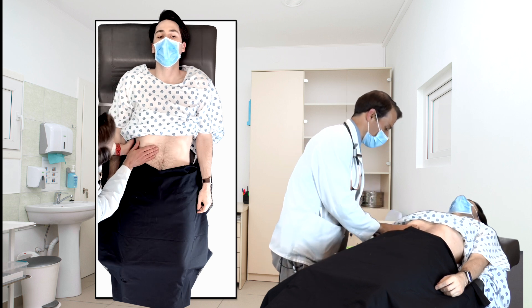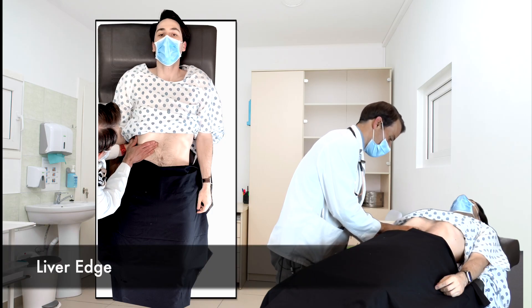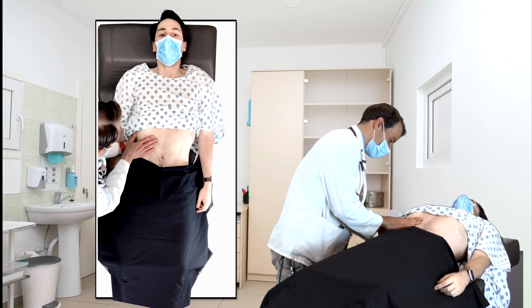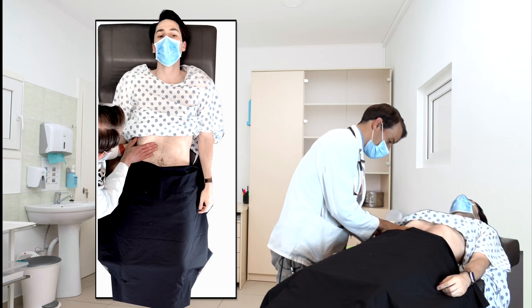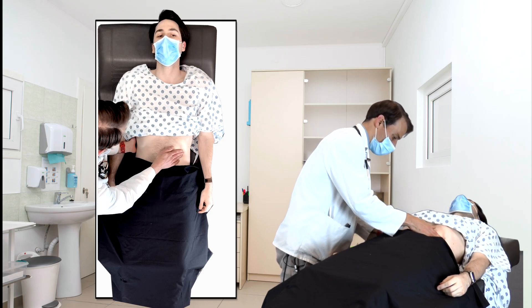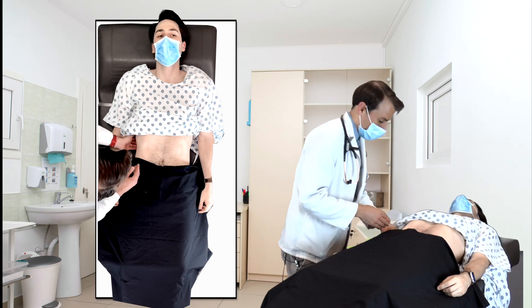All right. For this next one, if I could have you take a deep breath in? Sure. Good. You want to let it all out? Good. Any tenderness when I did that on this side? No. Okay, good.